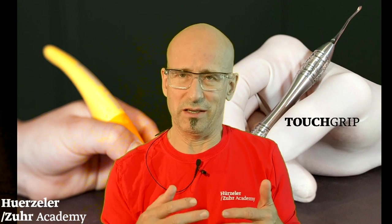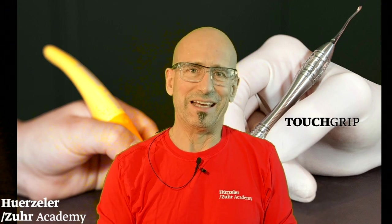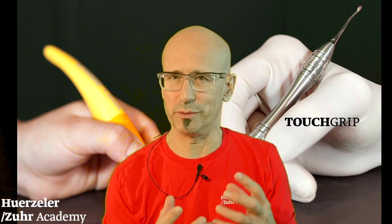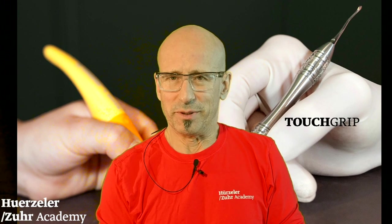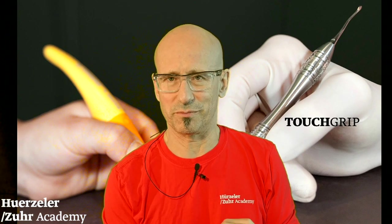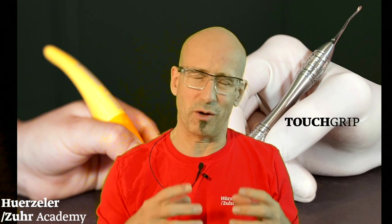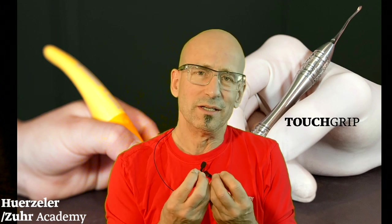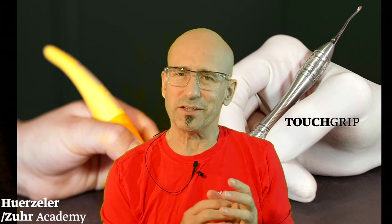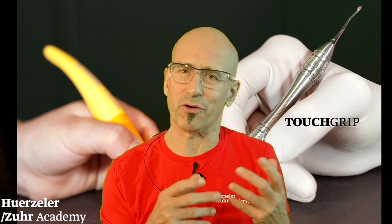We could see in our first developments — we made two or three other developments with microsurgical instruments — that there are some disadvantages. You get ideas on how to improve that. The touch grip is a very special instrument line we developed. Beyond our own experience and observations, we decided to bring in friends who are involved in ergonomics.